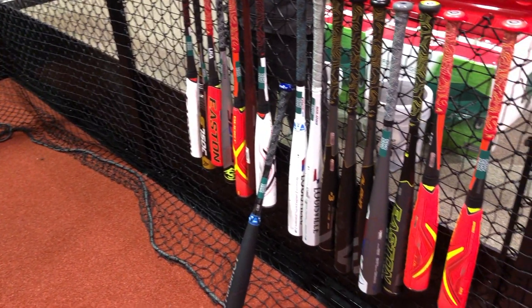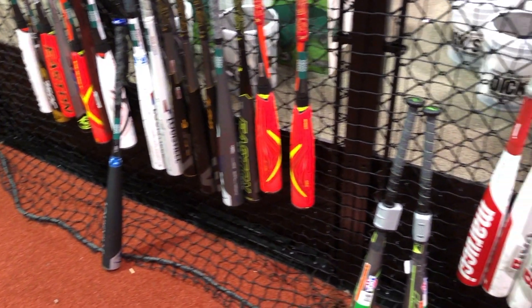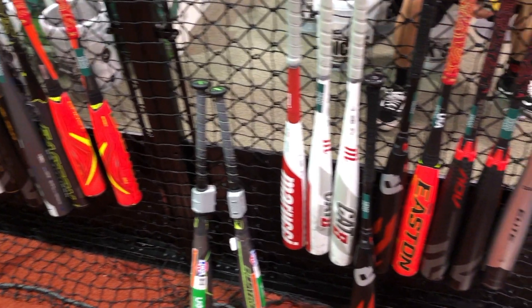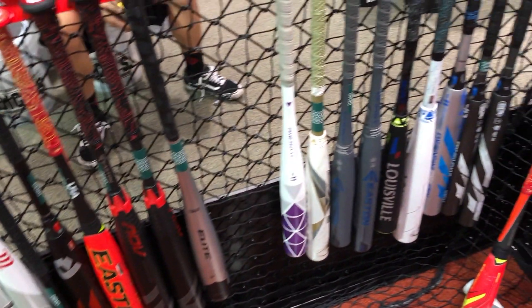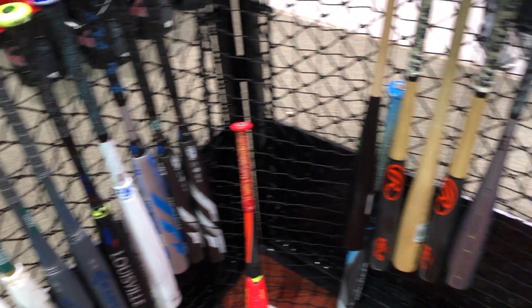If you're swinging by Dick's, check them out and see if your local Dick's has a batting cage set up. If they do, you're pretty lucky — this is going to be a great resource for young hitters trying out their new bats for the upcoming spring seasons. We hope you like this video, be sure to subscribe and check back for more videos, and we'll see you out on the field.